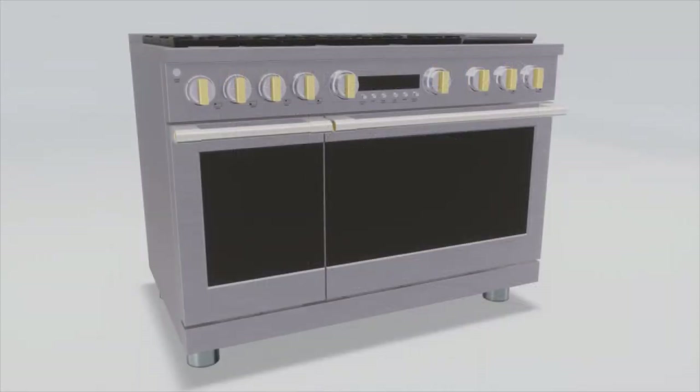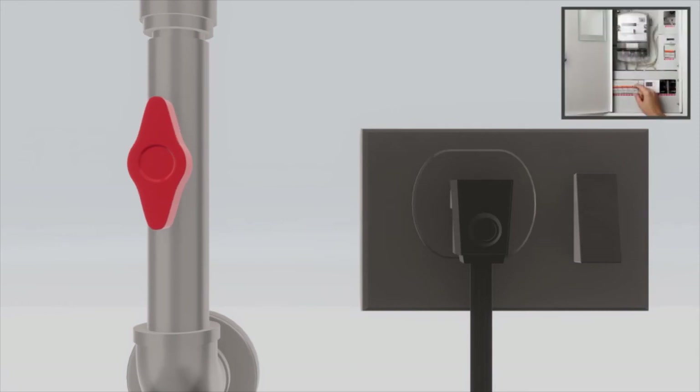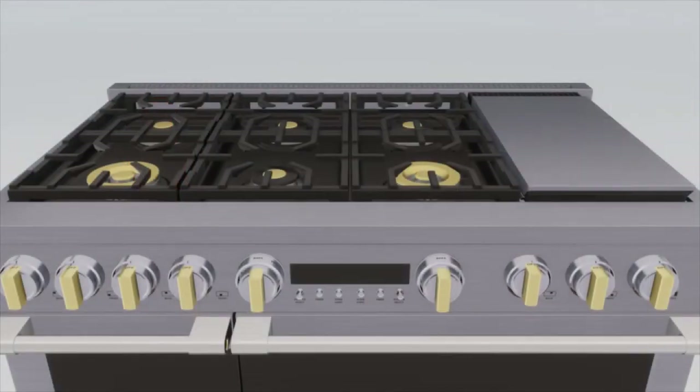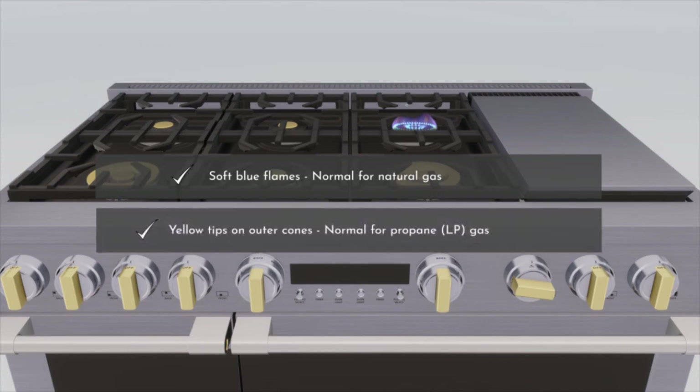Reinstall the oven door. Turn on the gas and then turn on the electricity. To check the surface burners, push and turn a knob to the light position. A clicking sound indicates proper operation of the ignition system. Sparks will appear at all burners, but the gas flows within 4 seconds from the one you selected. Normal burner flames may look like soft blue flames for natural gas, or with yellow tips on outer cones for propane gas.